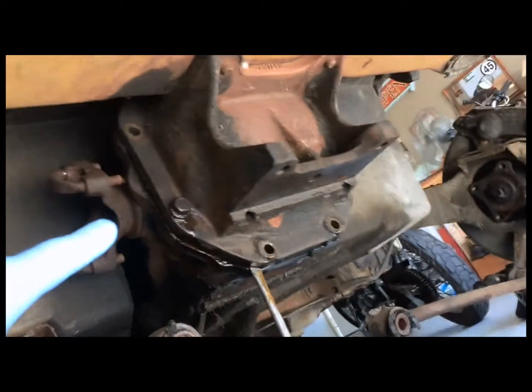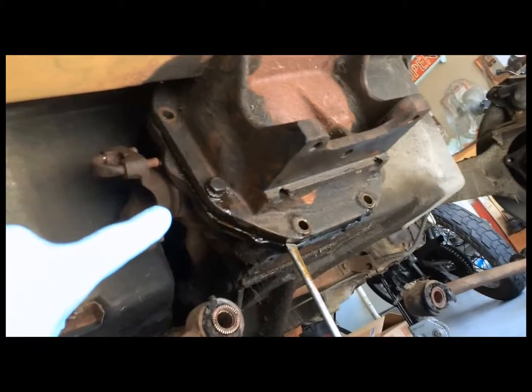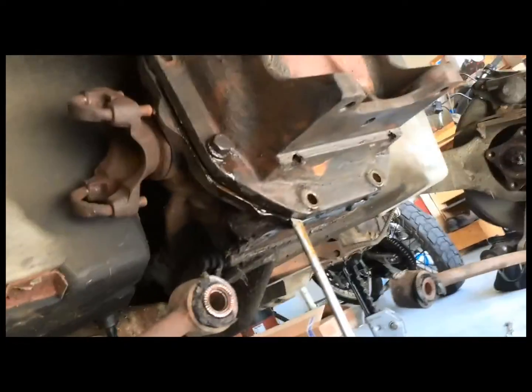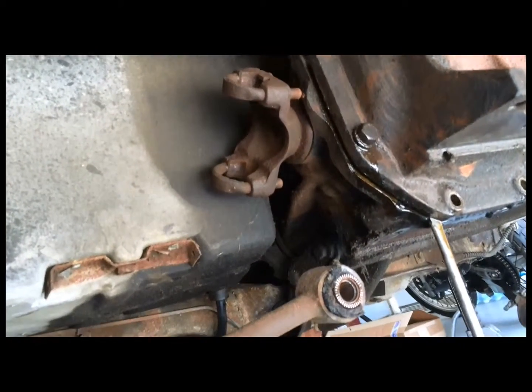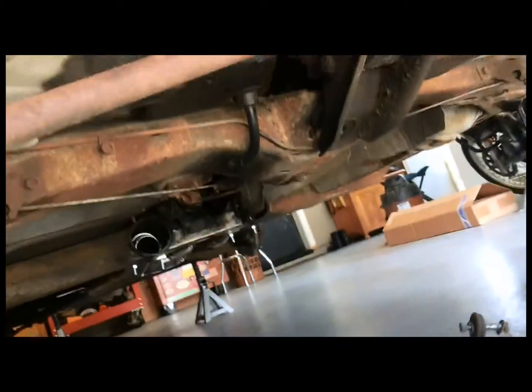Right now I've split the differential and I'm getting ready to take it off. I'm just letting the oil drain and we'll pull that off momentarily.